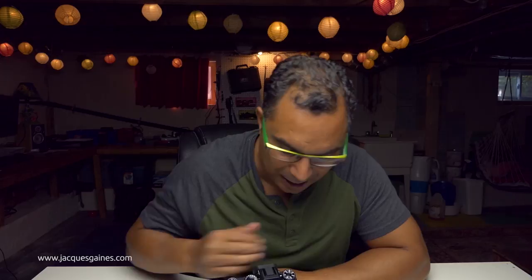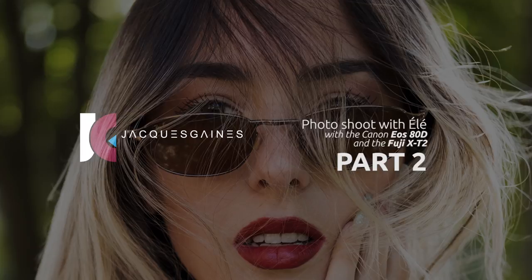Hey YouTubers, this is Jacques Gaines from Jacques Gaines Photography. Today I'm going to talk to you about a photo shoot. This is part two of a shoot I had with Eleonore. In the first one I shot with the 80D with the 50mm Art and the 70-200 2.8 L, and in this shoot I used the Fuji X-T2 with the 18-55 and the famous 35mm f2. Stay tuned.